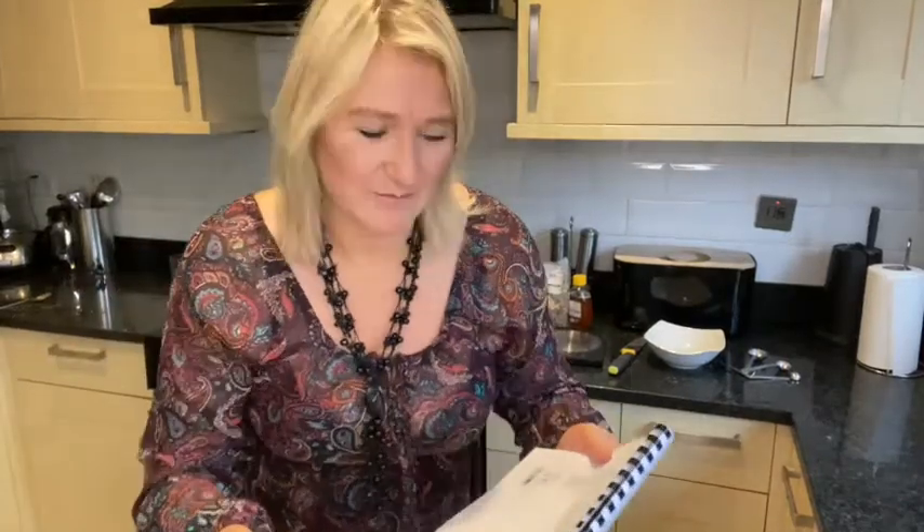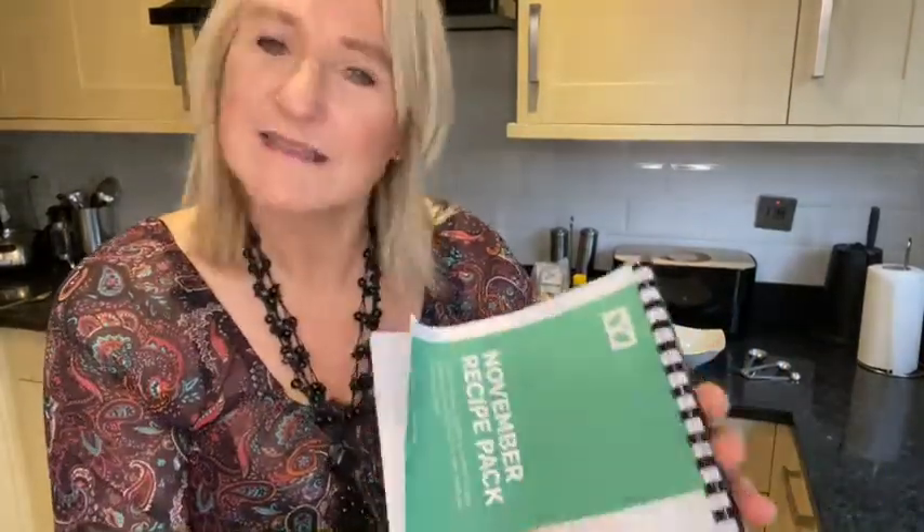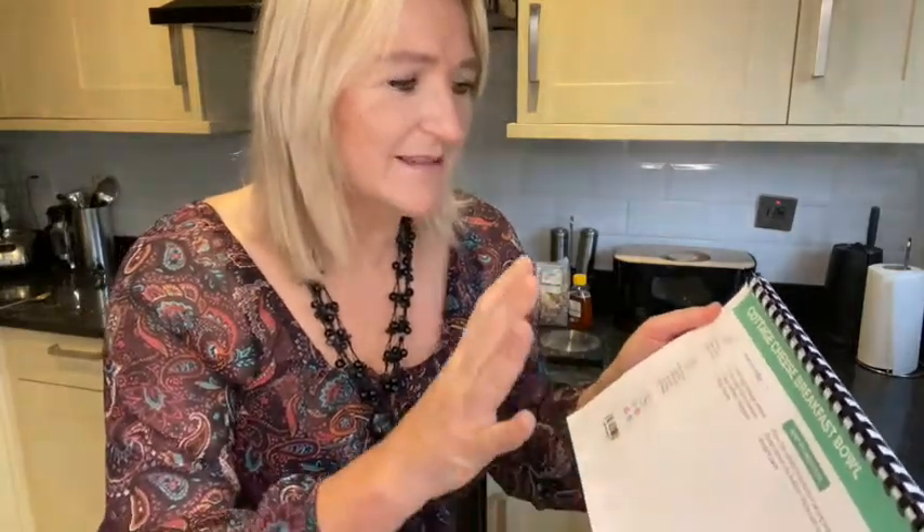Hi, good morning. Jane here from ABFAB. This is our November recipe pack. Every month our members receive one of these packs and it's got a meal plan and all the recipes in there. And this one is a masterpiece.